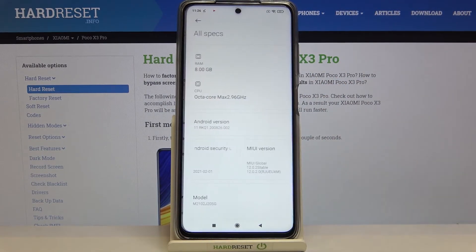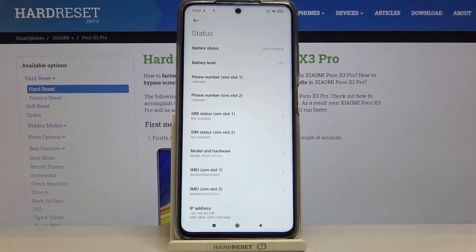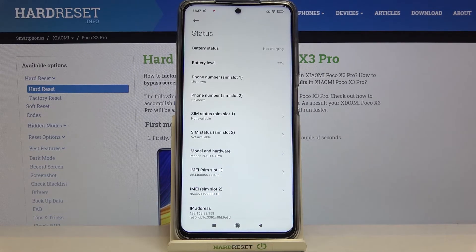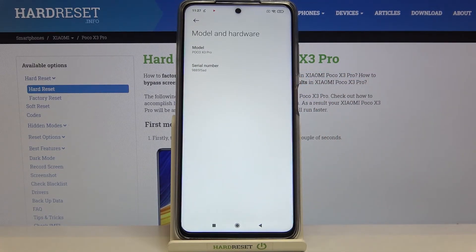Here we have to tap on 'All specs', scroll down, and tap on 'Status'. As you can see, we've got two IMEI numbers for both SIM slots. And if you'd like to check the serial number, just tap on 'Model and hardware' and the serial number just pops out.